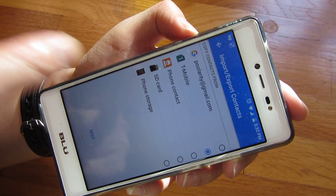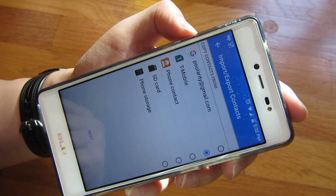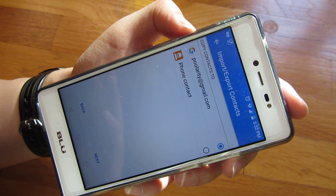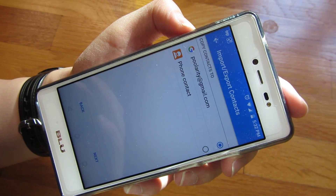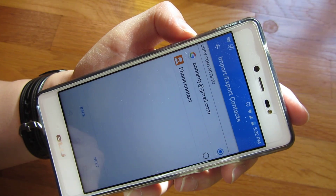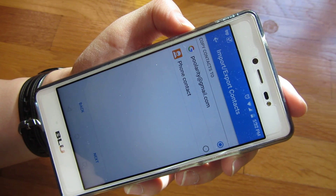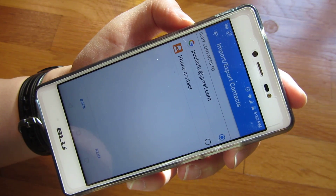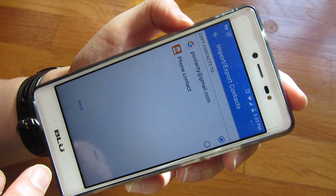So I'm going to go ahead and click the second option, which is my T-Mobile SIM card, and click Next. Where I want to export it to — I'm going to choose my Google account. So I'm going to basically move it to the cloud, so I can permanently store it in the cloud without having to back it up.